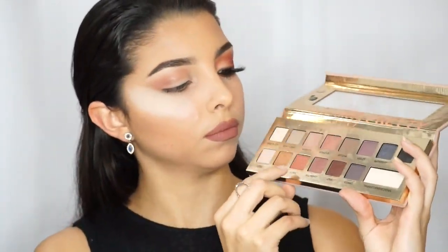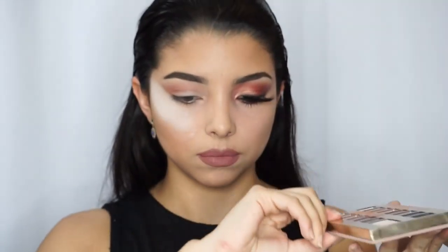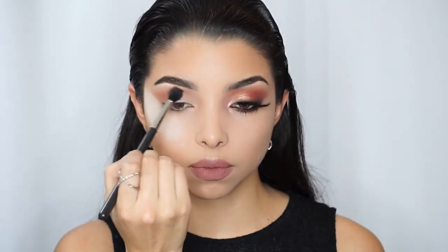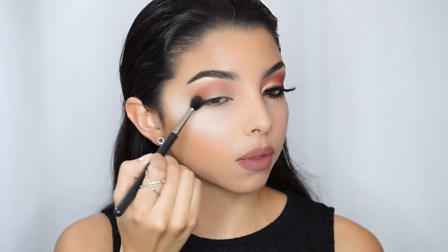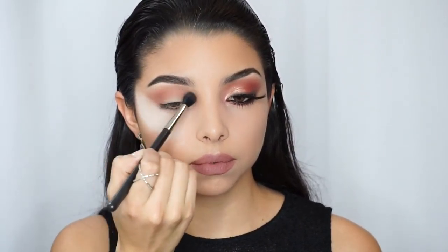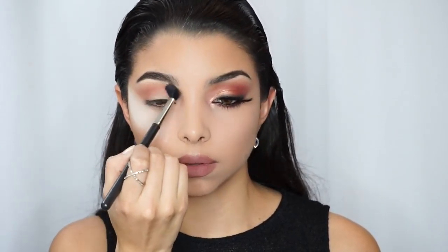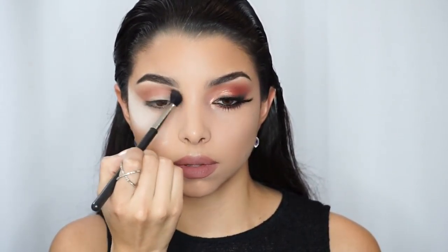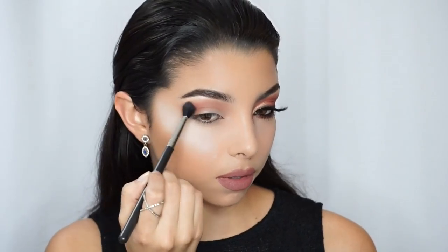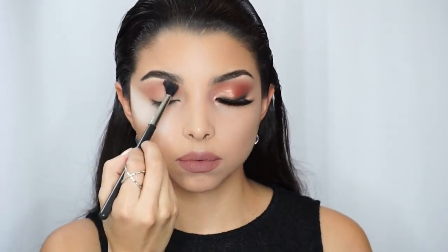That way it gives me a guide to where the eyeshadow is going to go. Then I am going to apply this color from the IT Cosmetics palette — it's called Sunset — and I'm applying it with the 224 brush, right on the crease, doing a windshield wiper motion going back and forth from the outer corner to the inner corner, doing circular motion as well, just to make sure everything is well blended and there are no harsh lines.